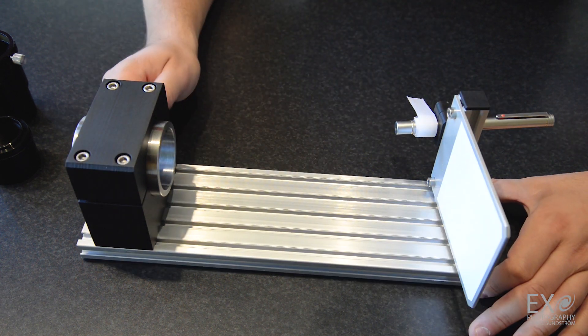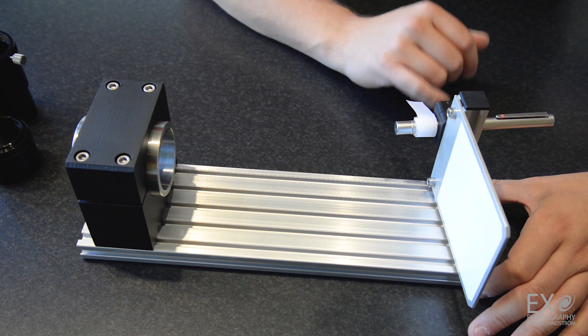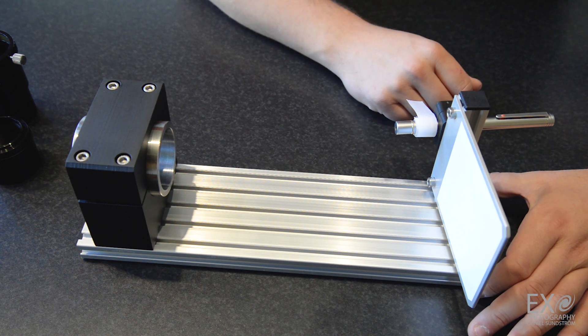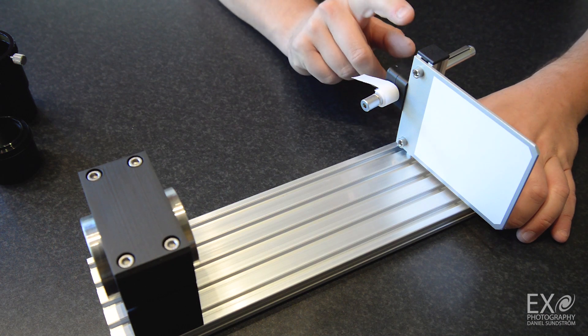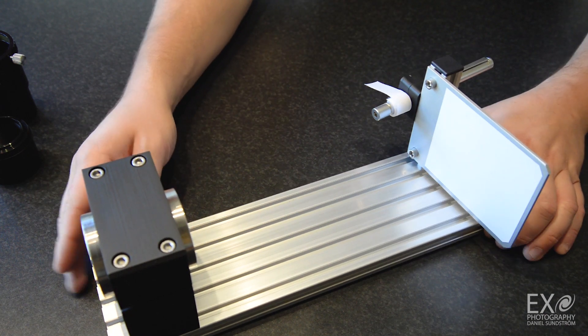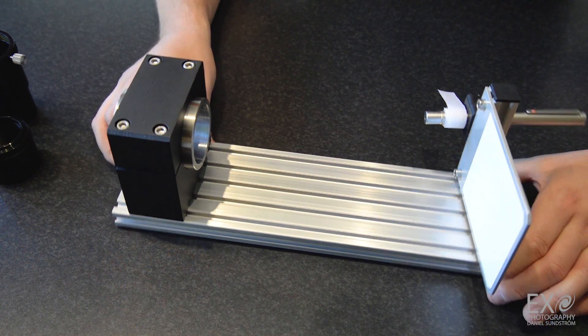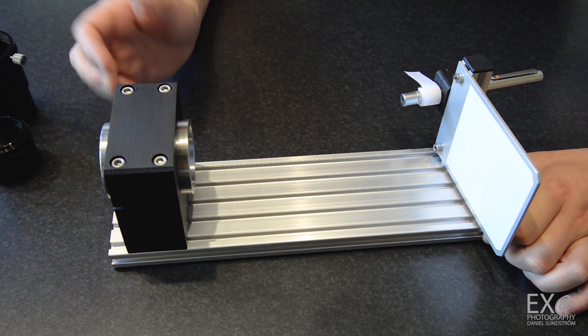For the laser pen, this is a momentary push button — that's why I have the velcro here. You would go with an on/off switch, that would be a better choice. I just took what I had on hand, and a 12 millimeter hydraulic hose clamp which is also attached to the aluminum bar with the T groove, and some kind of piece of metal sheet with white paper on it.